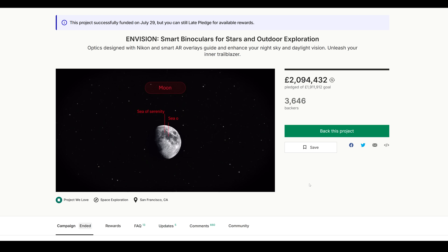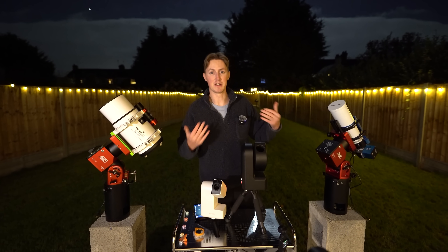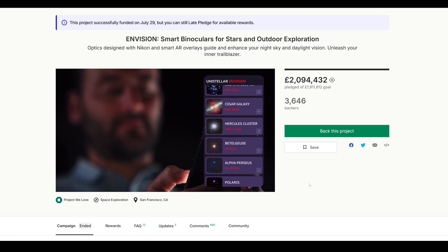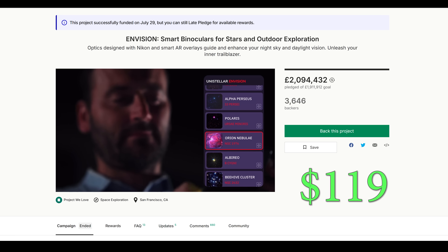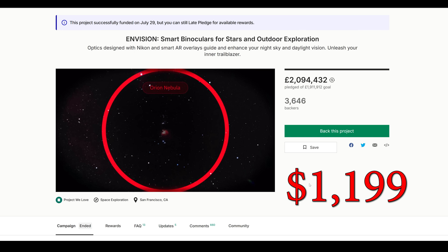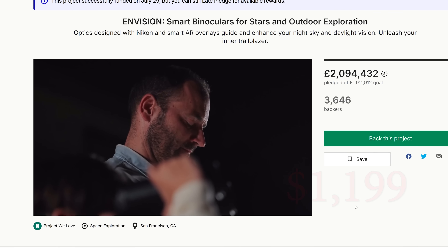With a variety of smart telescopes to choose from nowadays for less than $499, the competition is fierce. But these binoculars are surprisingly just $119. Wait — sorry, my bad, I missed out a digit. These are $1,199.